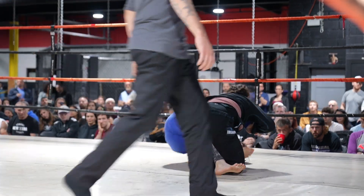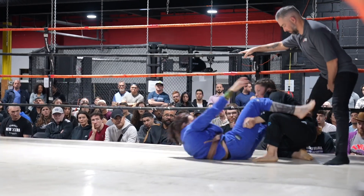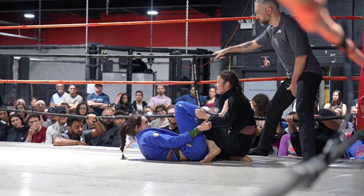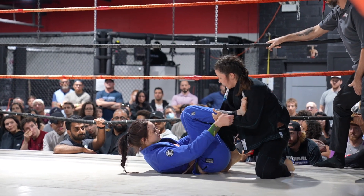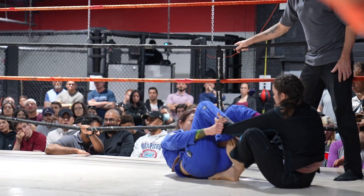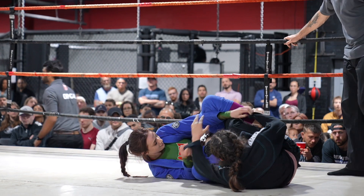Beautiful — controlling that leg, going for the side smash. And beautiful from Alexandria, just inverting there to stop the smash. I really like what I see from both these girls — very technical. I think they should reset to the center; that'd be a good idea. You don't want to limit your options near the edge — it's going to be hard to sweep to the left, so you only have the right direction available.